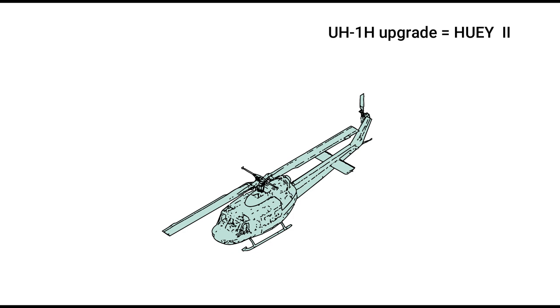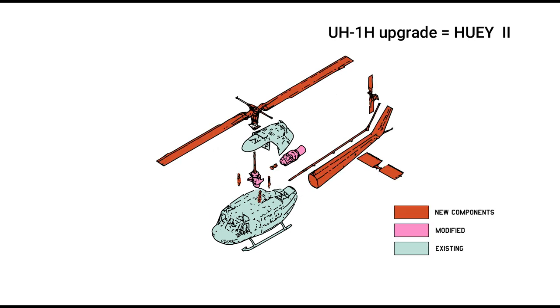The Huey II is the upgrade of the UH-1H. The Huey II upgrade combines the basic airframe with a variety of off-the-shelf Bell 212 components. On the Kitty Hawk kit I'm working on, the tail rotor of the Huey II is longer and wider than the one found in the kit, so I replaced it with a 212 tail rotor from another kit.